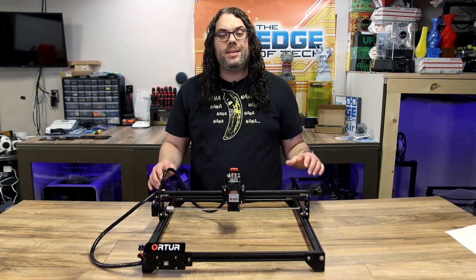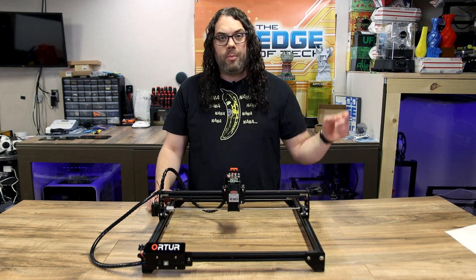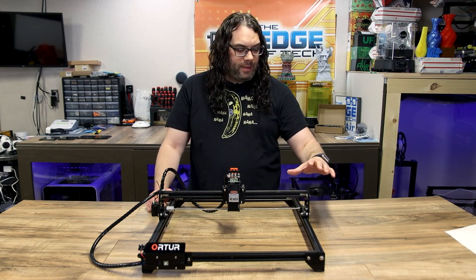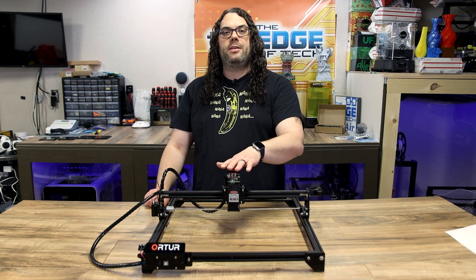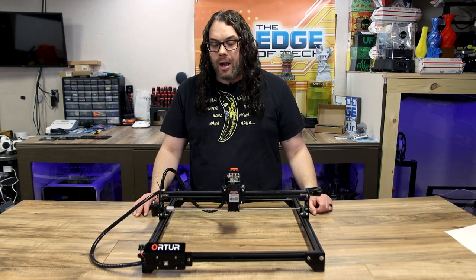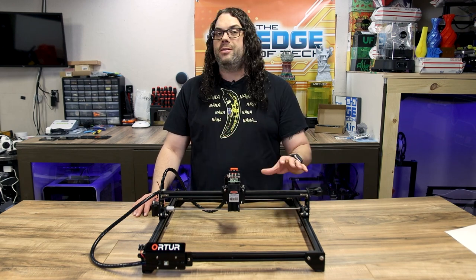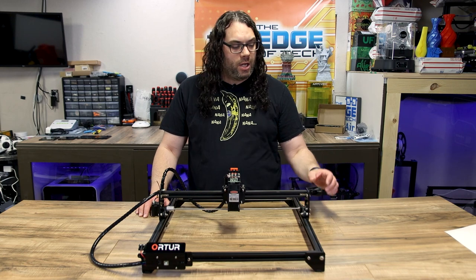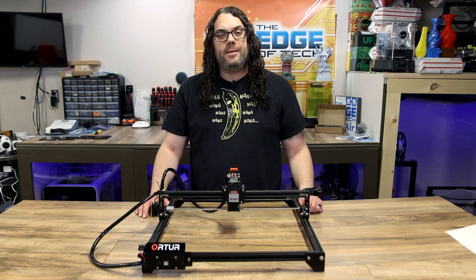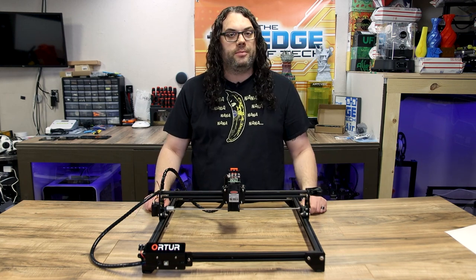This particular unit does have some upgrades on it — I'll put that link right here from a last video I did on this. It has the belt tensioners and the Z-axis adjust as you see it here, and that does not come with it from the factory. But you can get these in an awesome, cheap package and they're super easy to put on. I'll put that link in the description below — these parts have been awesome for what I've been doing.